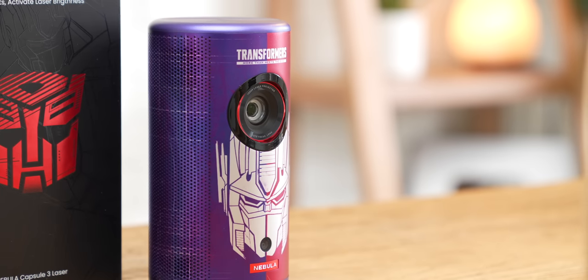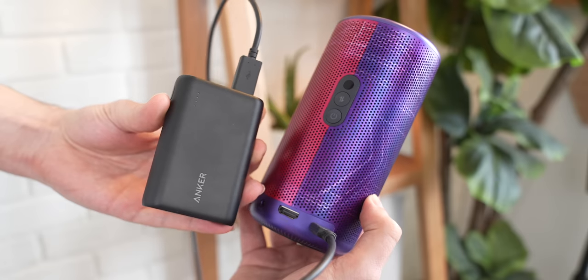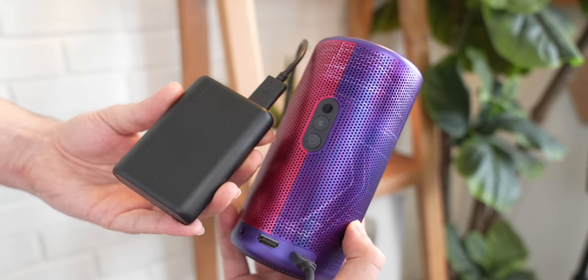Having something this small that you can just whip out at any time and place on a table or small tripod is super convenient. It takes less than two minutes to pull this projector out of storage, lock it onto a tripod via the quarter-20 screw on the bottom, and project it onto a wall — no fumbling with focus or keystone, and you don't even need to plug it in. Nebula rates this projector for about two and a half hours of battery life on a full charge, which is easily enough to get through most movies. If you want more time, you can plug in an Anker power bank and have it run continuously for a very long time.